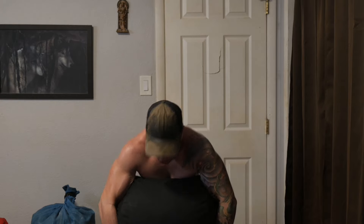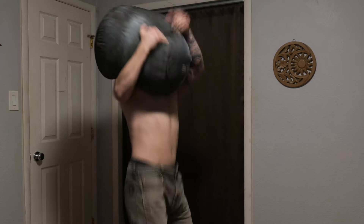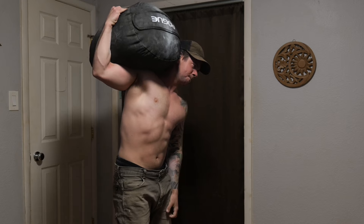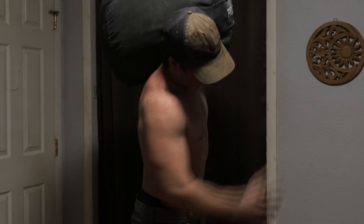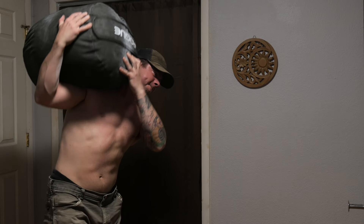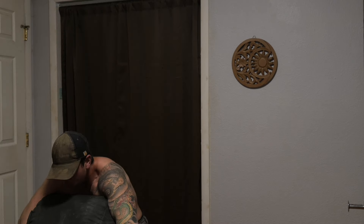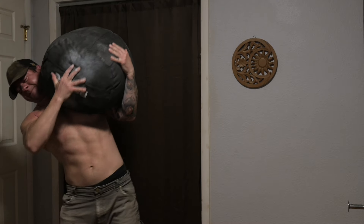Moving on to strength, the main benefit you get from the sandbag high pull is powerful hips. The importance of this goes far beyond any one training style. We can talk all day about improving ankle stiffness or increasing core stability, and those things will help, but there's no getting past the fact that power comes from the hips. If someone asked what's the one thing I can do to become a more powerful athlete overall, the answer is always build powerful hips, every single time. In the context of a sandbag focused program, it doesn't get much more specific than the sandbag high pull.